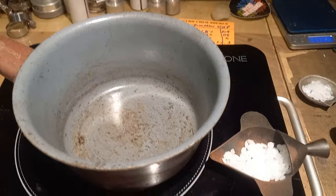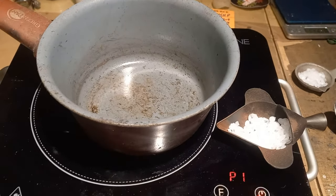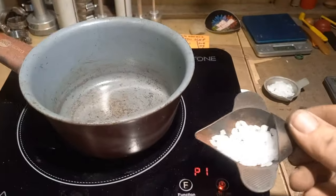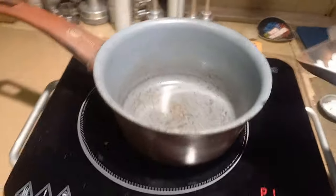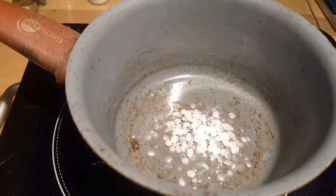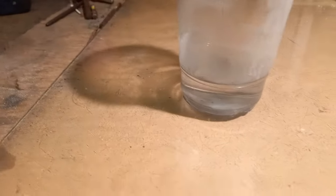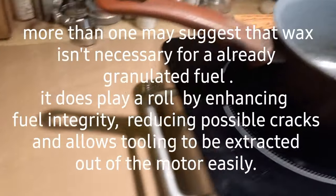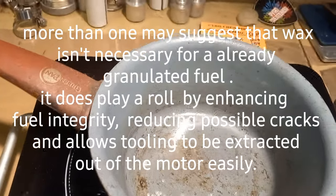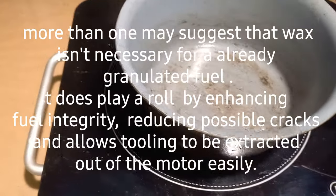Alright fellows, the last step is going to be adding the wax, which is 2% of the fuel — so we have 6 grams of wax. As you can see it's melting, and then we're going to add the MMP Naphtha just a little bit. The MMP Naphtha is going to act as a carrier to deliver the wax to the fuel. Okay, the wax is dissolved.